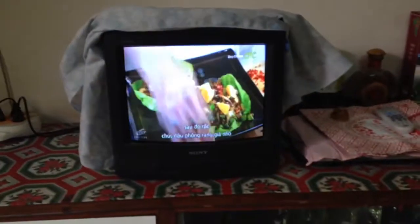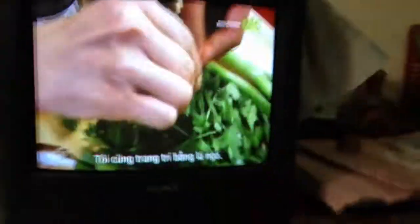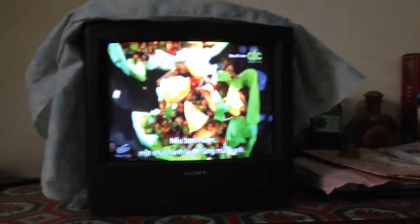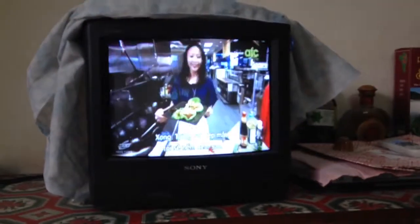A sprinkle of roasted crushed peanuts and I'm going to dress it with little cilantro leaves, and if you want a fresh bite of a spring onion, just the greens. Ta-da!